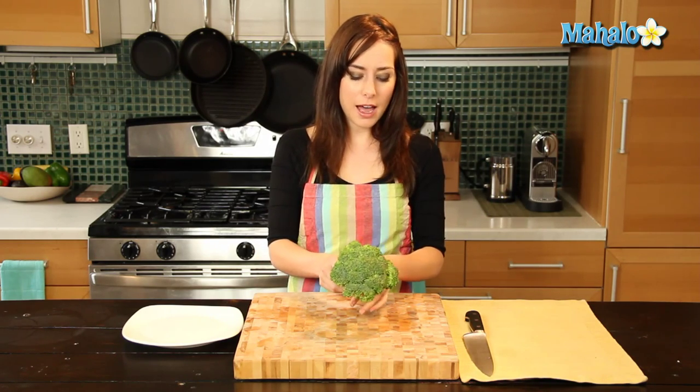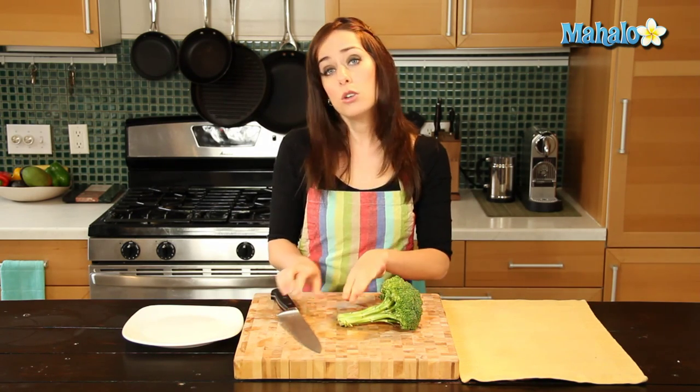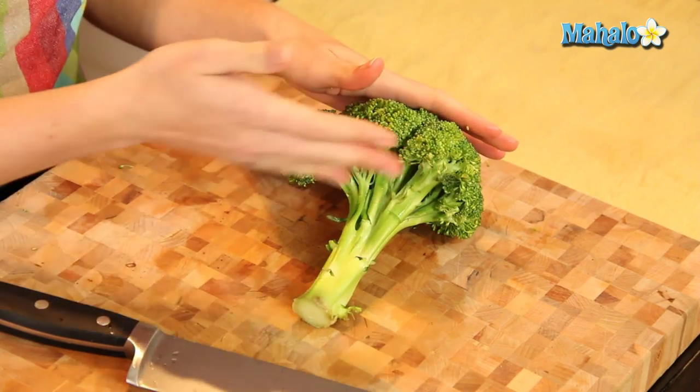All you'll need is your broccoli and a sharp knife. I'm using a chef's knife here to cut off the stem. You can certainly eat the stem, but most recipes you're going to cook, or if you just want to eat this raw, most of them will call for the stem to actually be cut off. So that's what we're going to do today.